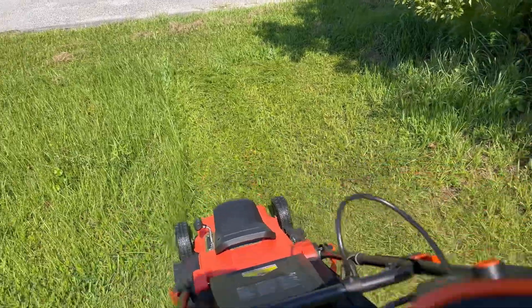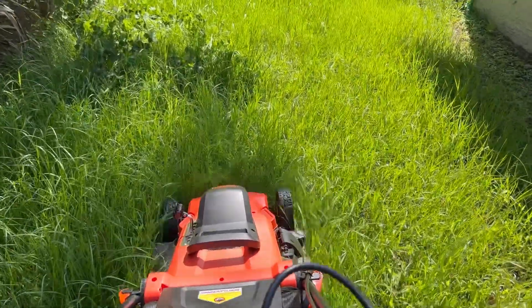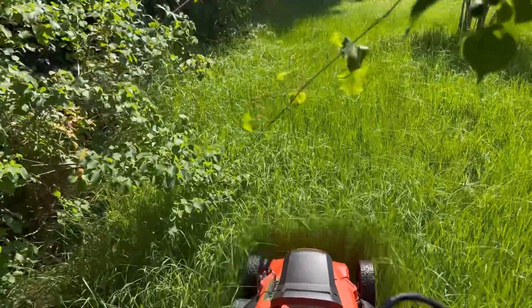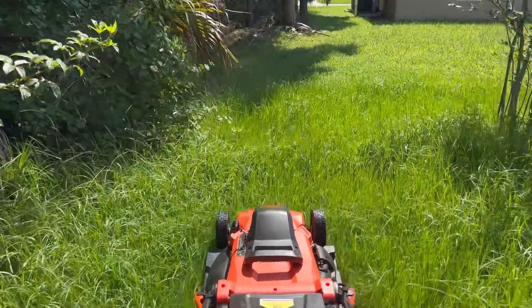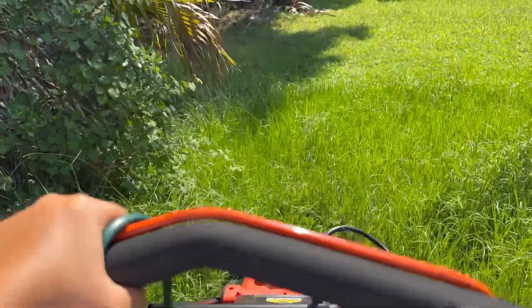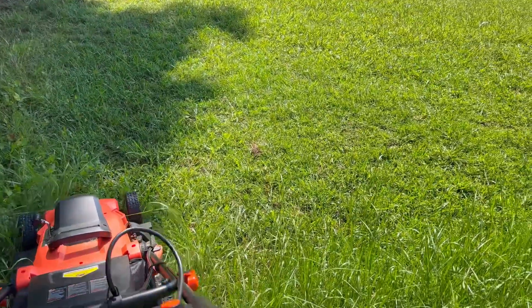Got the whole backyard to do. I have to tilt it up, do two runs back and forth, make sure you don't cut the cord, all the way to the property line. It kind of dips down, so I stop and let him finish it.